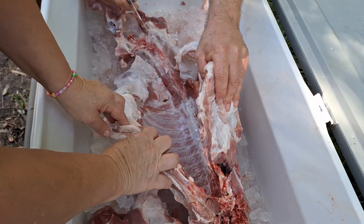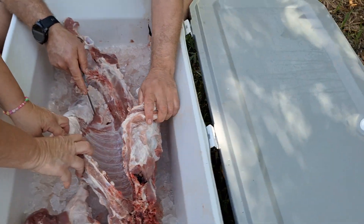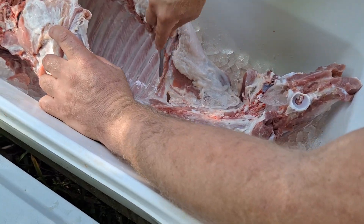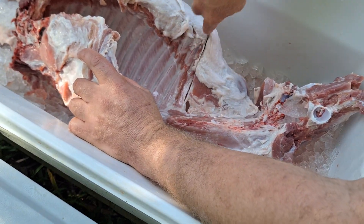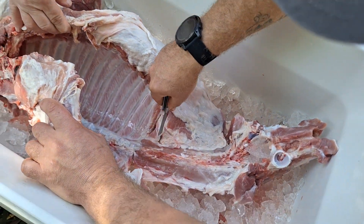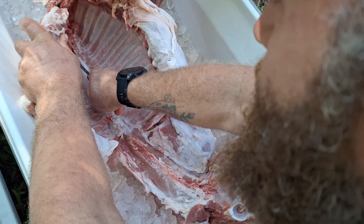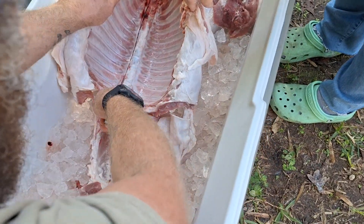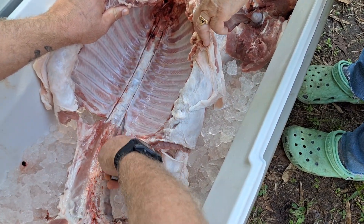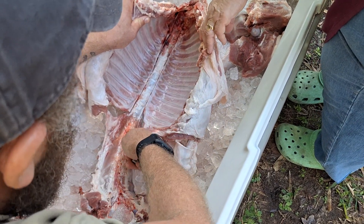Hold that open. So I'll trim right along the belly flap to the last rib — those are beautiful. Then I take this and I'm going to score right along the ribs. Most people are always trying to use a saw for everything, but you don't need a saw.